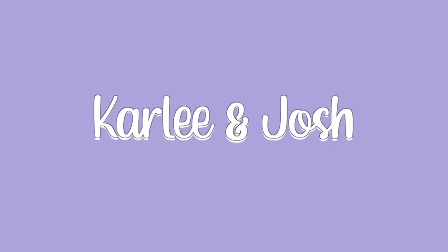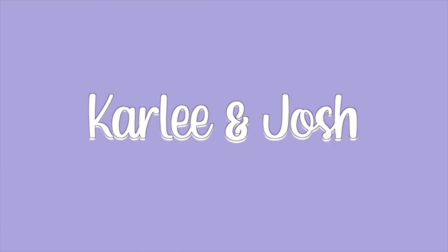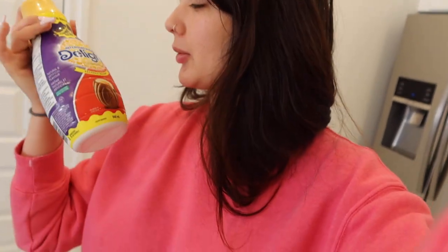Good morning guys! I look really bad but I'm about to make my coffee. I don't know if you guys saw in the last vlog, but there's this Cadbury cream egg creamer. I tried it in hot coffee and it didn't really taste like anything, so we're gonna try it in cold coffee because I feel like you're able to taste stuff more in cold coffee.